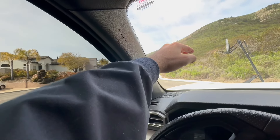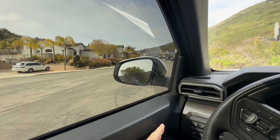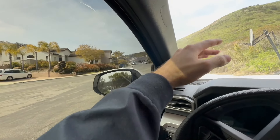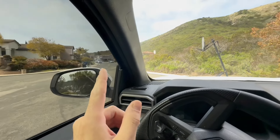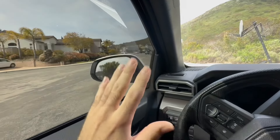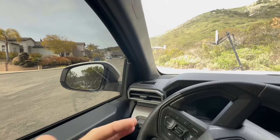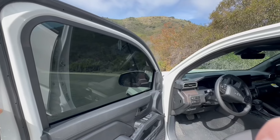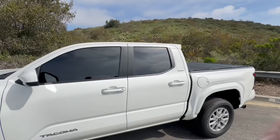It hasn't been very hot lately, but you can still feel the difference. Like, if I put my hand here I can obviously feel some heat, but if I put my hand here I actually don't feel anything. It's like putting your hand up to a plastic versus putting it up to a window — I can definitely feel the difference. And on my last Tacoma I also had ceramic film, and I actually made a video on how it makes your car about 10 degrees cooler when you have ceramic film compared to not having it at all.